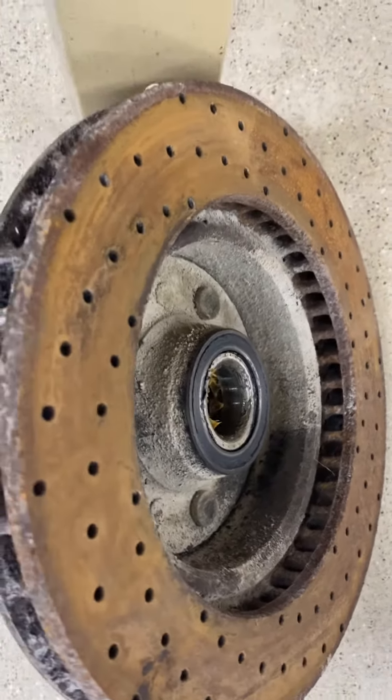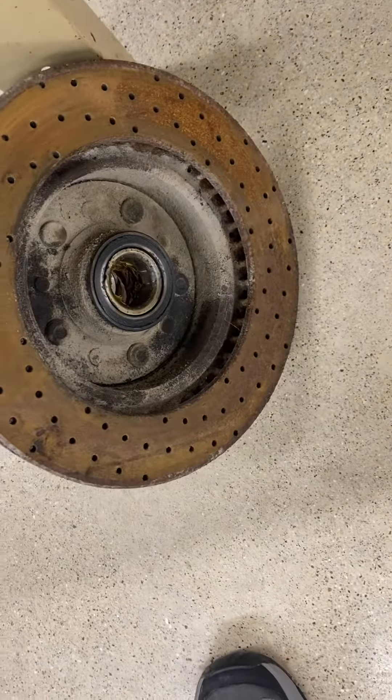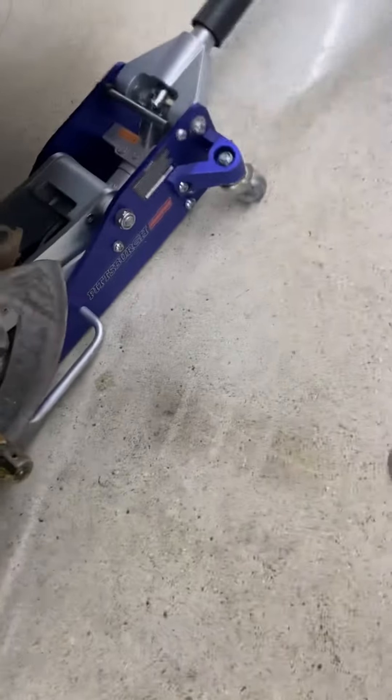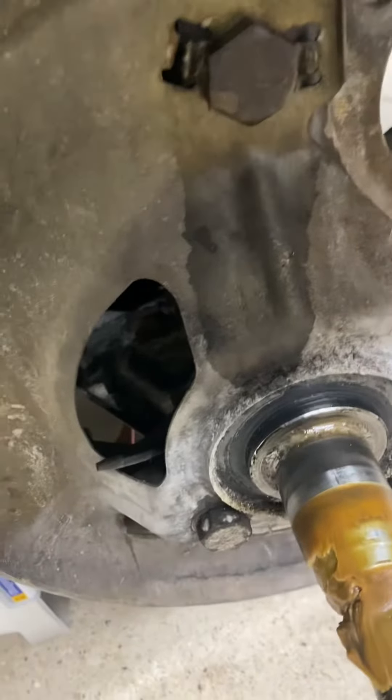I'm upgrading to the 14-inch Bear brakes — these are about 12 inches. One of the reasons Corvettes were so successful in racing is they had a pretty good brake setup from the factory: relatively big calipers with four pistons.